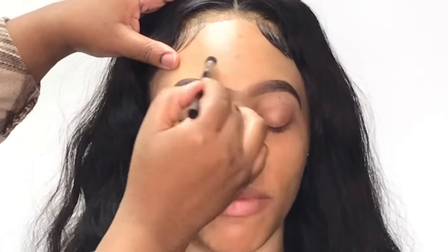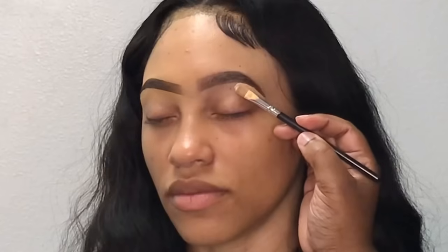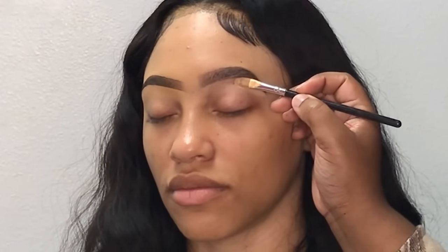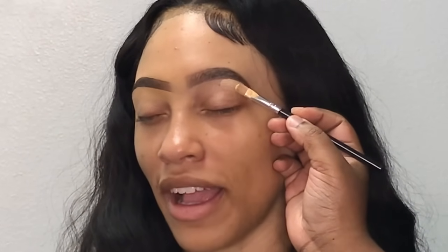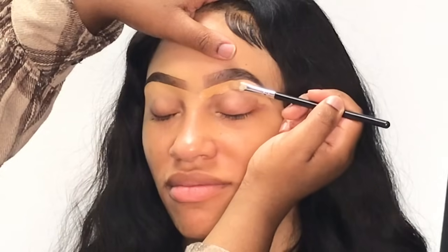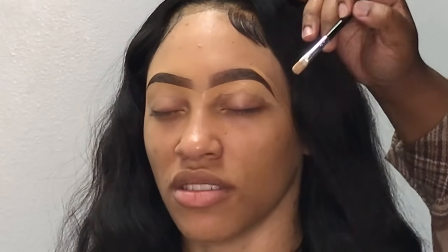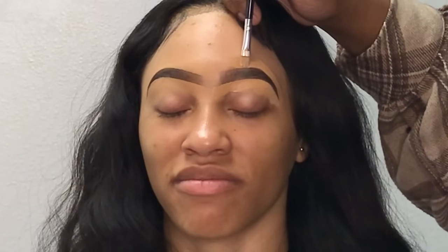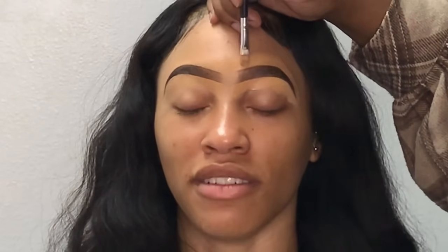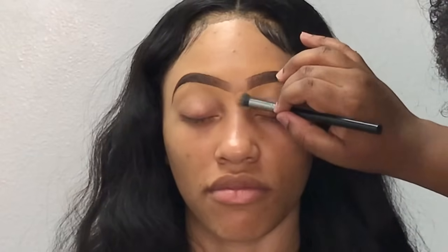Now that we have one nice clean eyebrow, I'm just going to buff out the concealer and repeat the same process on the other side. As y'all can see, we have two good-looking eyebrows if I do say so myself.